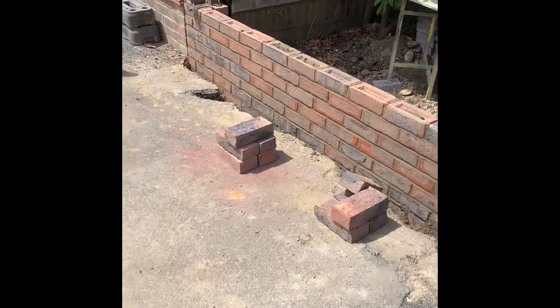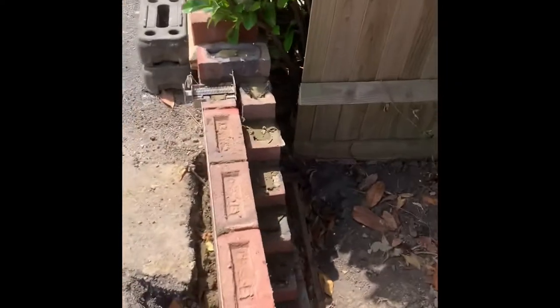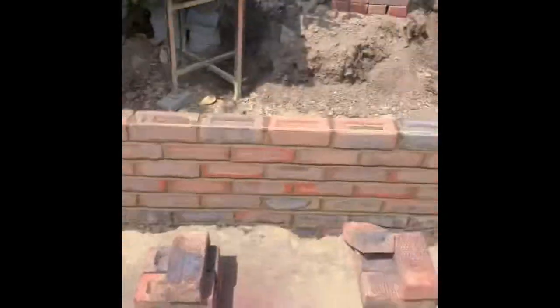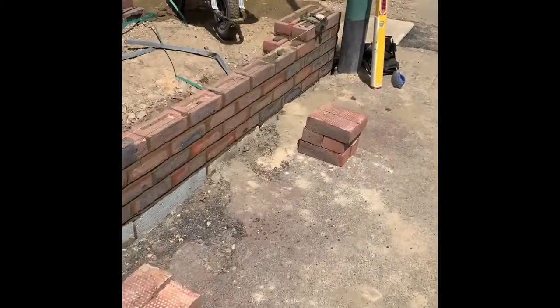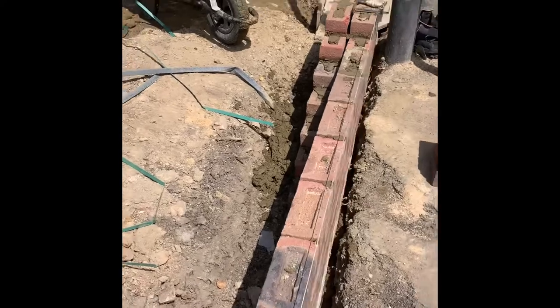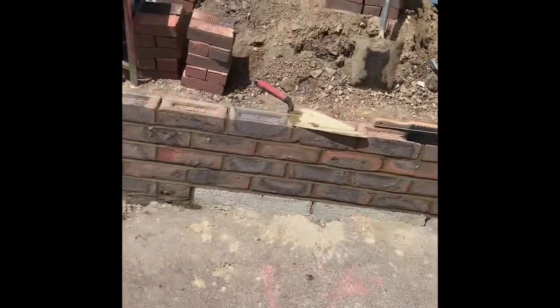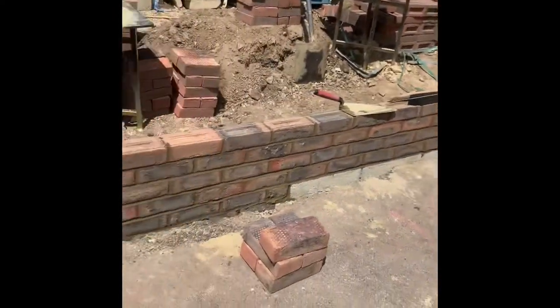Just having lunch now, it's hot — sun is beaming down but smashing it out. I'll put some pictures on so you can see where I'm at. Back out after lunch. Basically this morning all I've done was racked up eight courses at this end — right up eight courses that end, double skin — and managed to use a few blocks below the ground level.